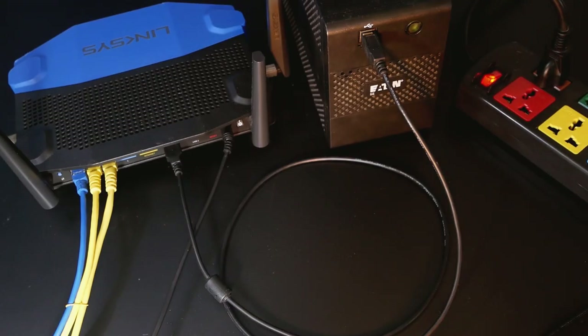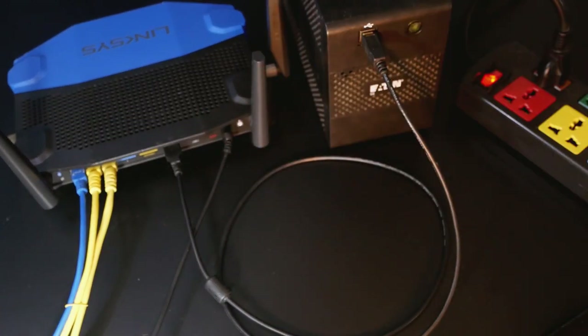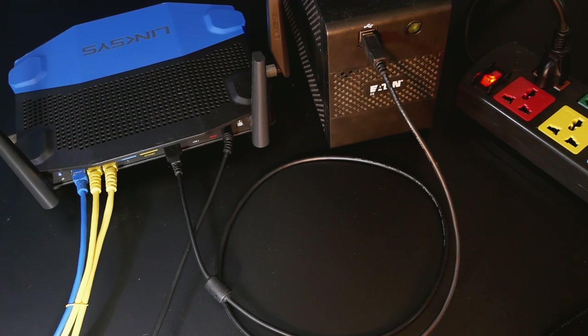So we can see that with a NUT server running on the OpenWRT router, we can use many client applications running on your Windows PC or Linux machines, and you can shut down your device when the power is down or when the battery runtime is below a certain value. That's a short introduction about what NUT can do — let's get started with the installation.